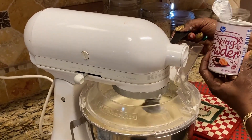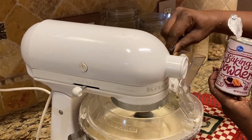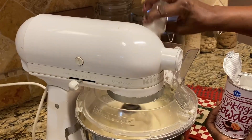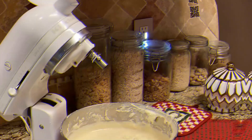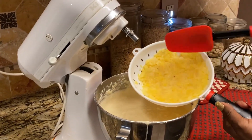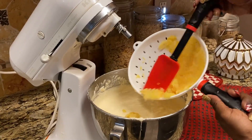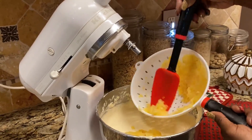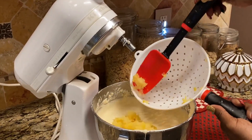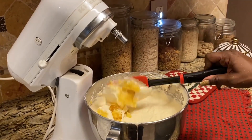One teaspoon of baking powder and a dash or two of salt go in. Now I'm folding in the well-drained, room-temperature crushed pineapples — about 16 ounces, though you can use up to 20 ounces. I'm literally just folding, not stirring.